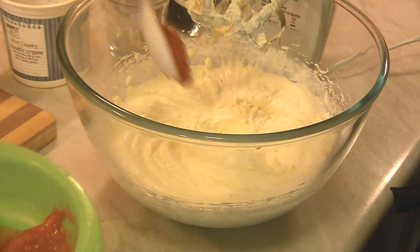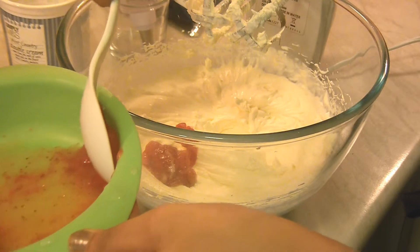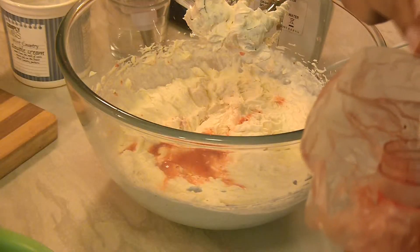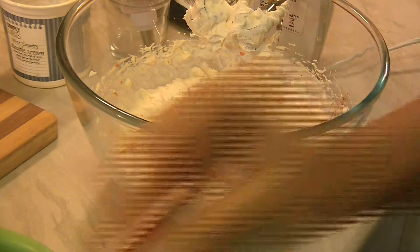Now I'm adding the strawberry puree. Give a quick mix. Once again I'm adding just a little bit of food colour because I want the frosting to be pink as well.